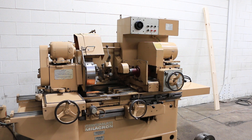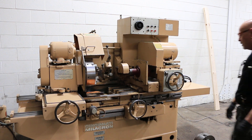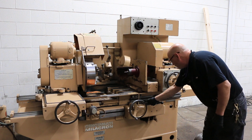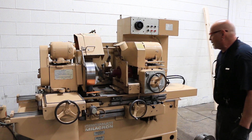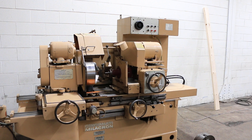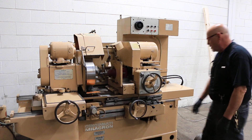The headstock has stopped moving. When I go and bring this thing back in, that head will lift up and the table comes in and goes between your stops and you start grinding.